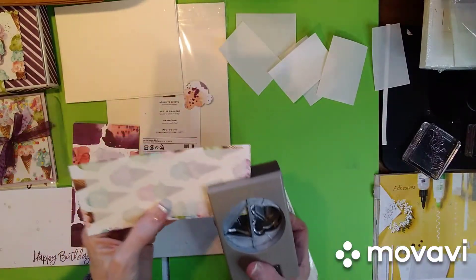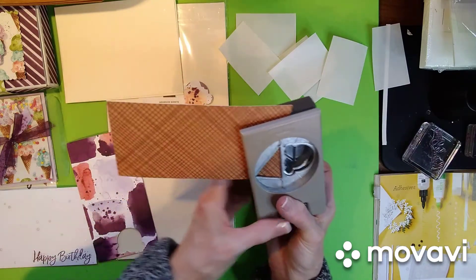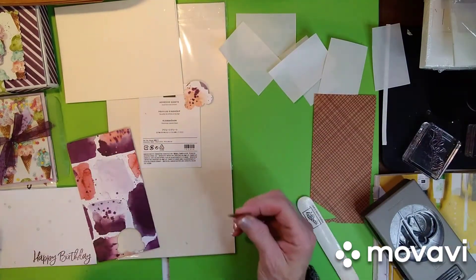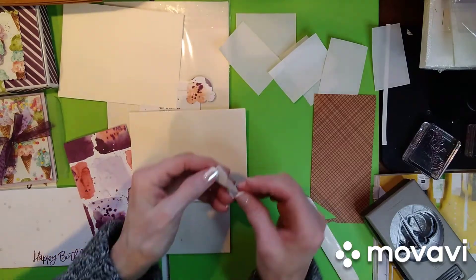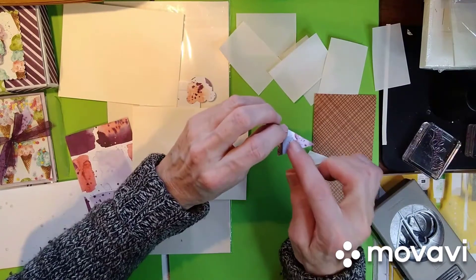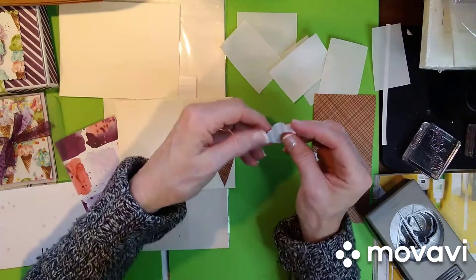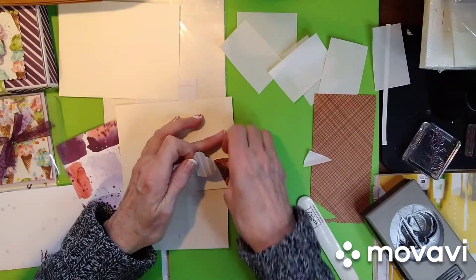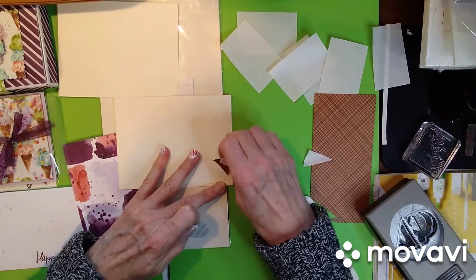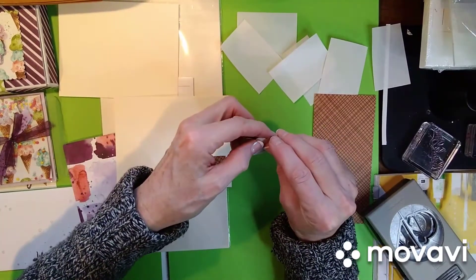So then you just want to come in with this side and just punch. So you have the bottom of your ice cream cone. All you want to do is peel the other side and there is your adhesive. So you just want to lay it down and come back in. I remember my ice cream cone is bigger than my cone, so I better move that over just a little bit.